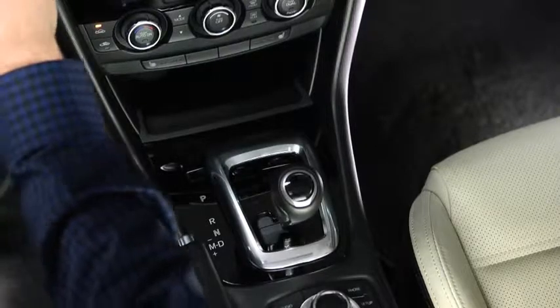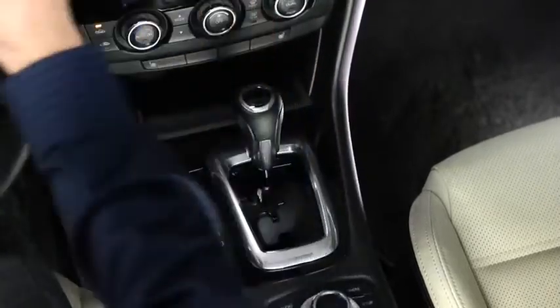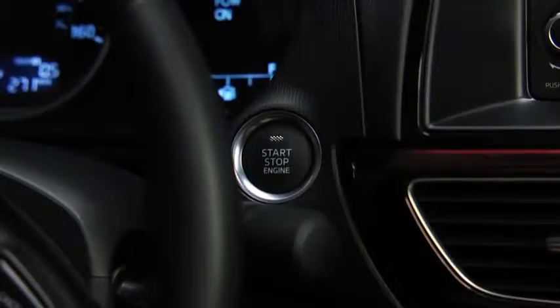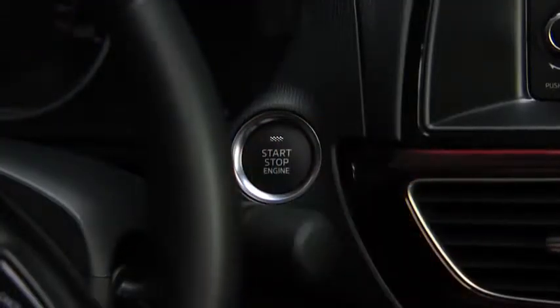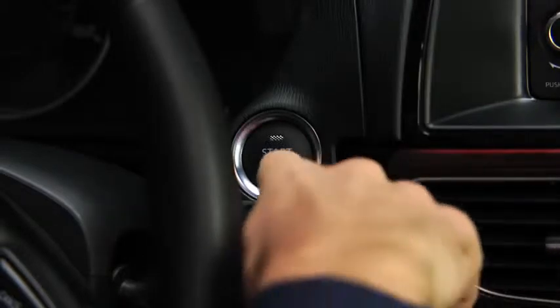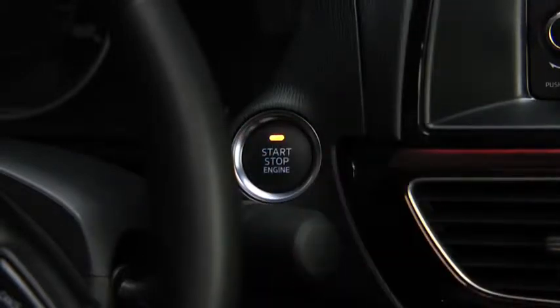To stop the engine, shift the automatic transmission into the P position or shift the manual transmission into neutral, then press the push button start to turn off the engine. To activate the accessory position, press the push button start without depressing the brake or clutch pedals.